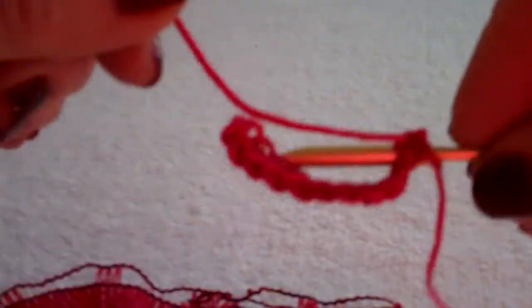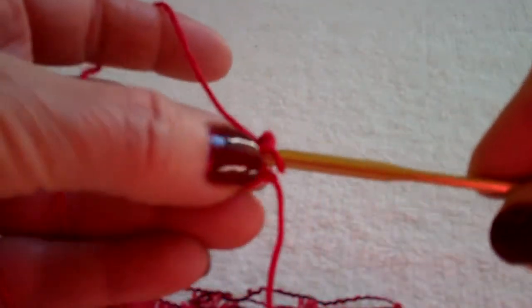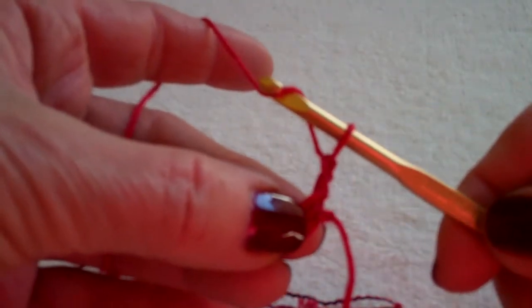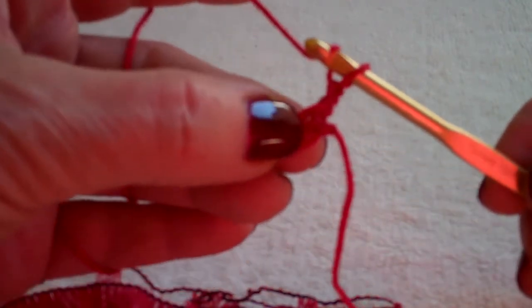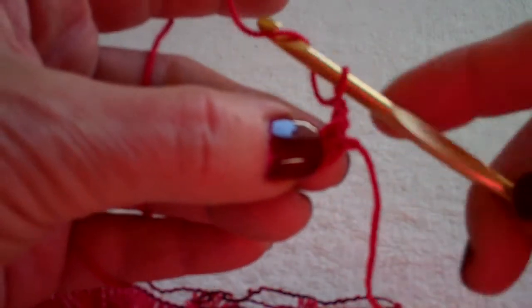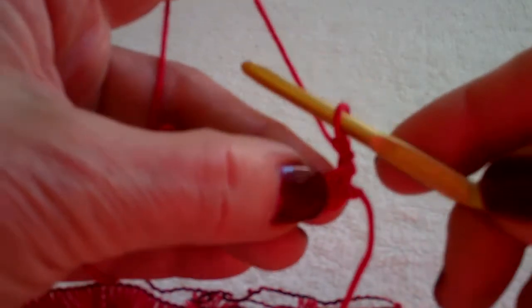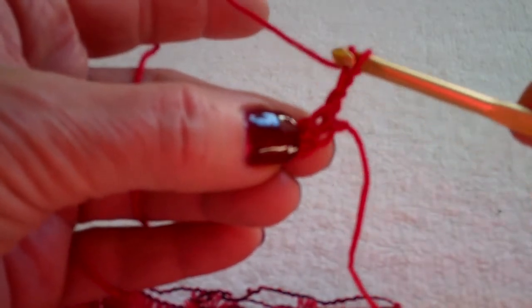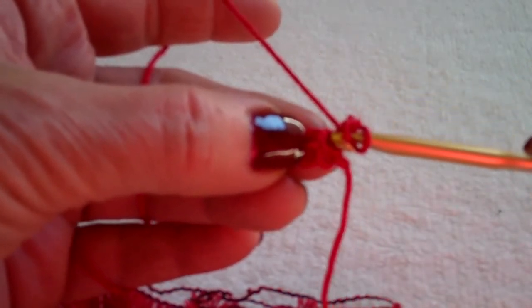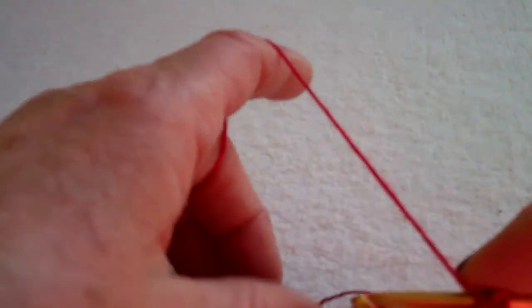I'm going to begin working with the base. I'm chaining two to go up the side. Normally you would chain three and skip this first space — the chain three would count as your double crochet — but not in this pattern. I'm chaining two and doing a yarn over as if I'm going to make a double crochet. I do not skip that first space. I go into the first stitch and now I begin.